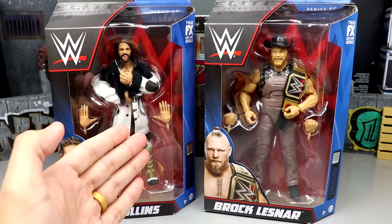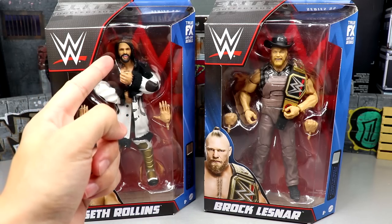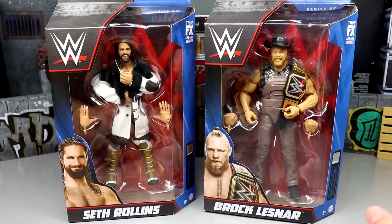This Seth Rollins looks beautiful besides this ugly head skull that has been around for 50 plus series. Despicable. This Brock Lesnar figure looks immaculate. I cannot wait to crack him out of the packaging. He looks fantastic. This is a year of Brock Lesnar figures.